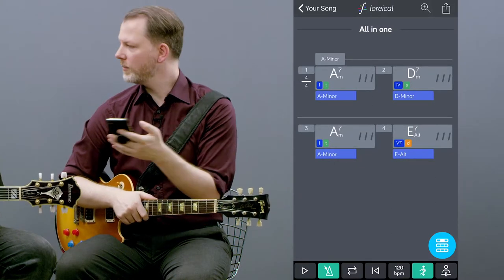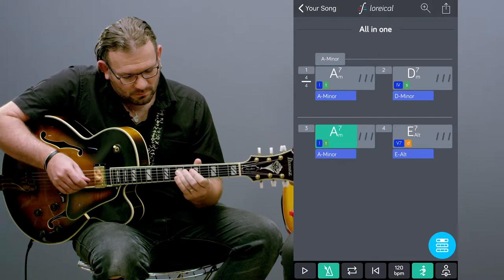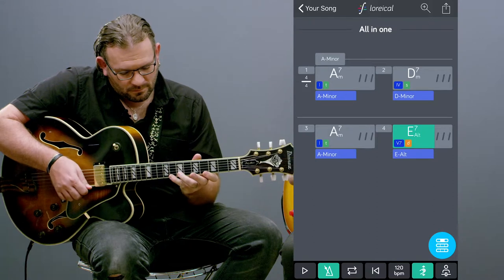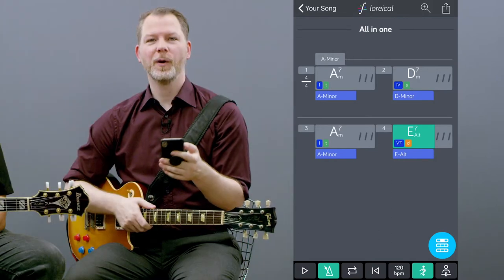And how that sounds, Heiko will show you. A minor and on the E altered 7 makes for a much more interesting solo.